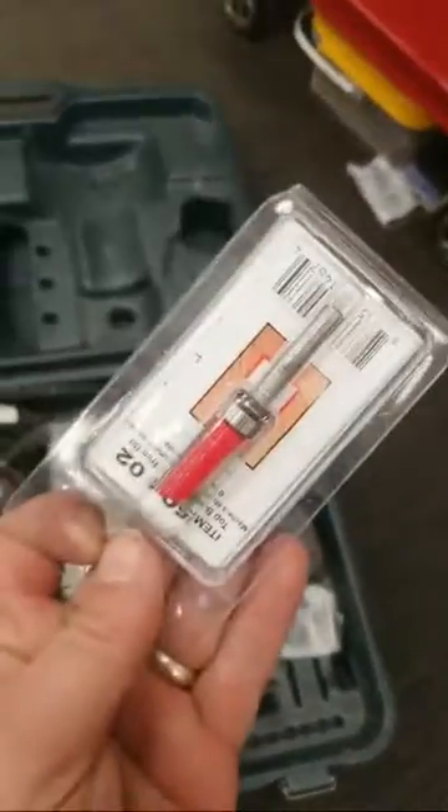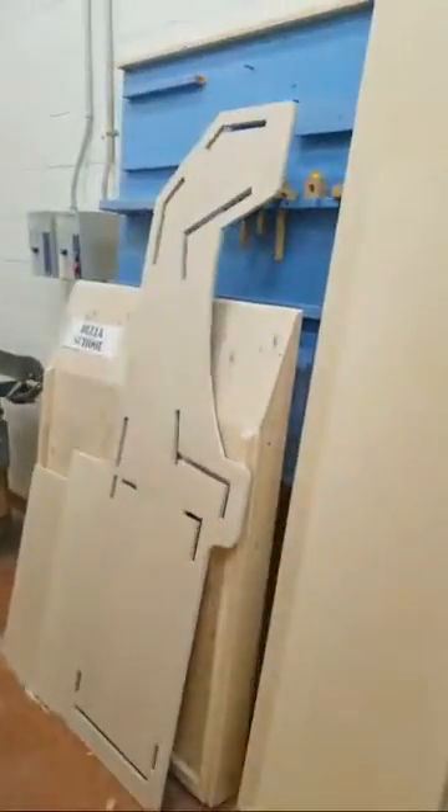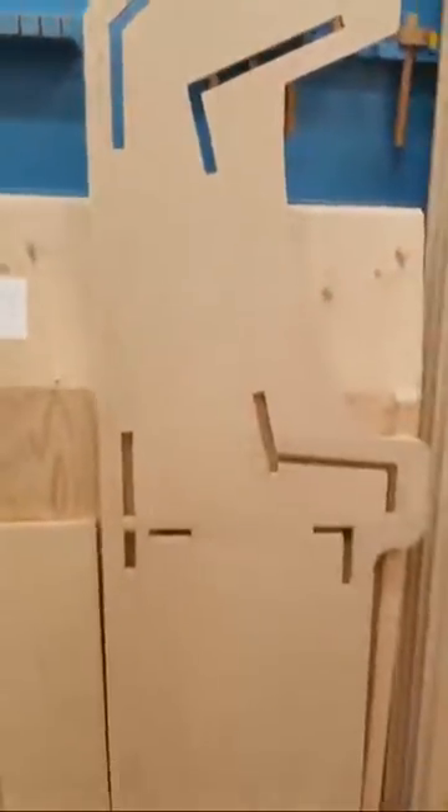I also used a trim bit so I could make a template out of MDF. I was originally going to use the trim bit to router other parts into the design, but that just didn't work — I didn't spend enough time perfecting the template. But to get my edges traced onto another piece, it worked fantastic. I've got a whole bunch of other MDF here for future projects. I run an arcade club and I teach people — by people I mean teenagers, the future of the world — how to make these.